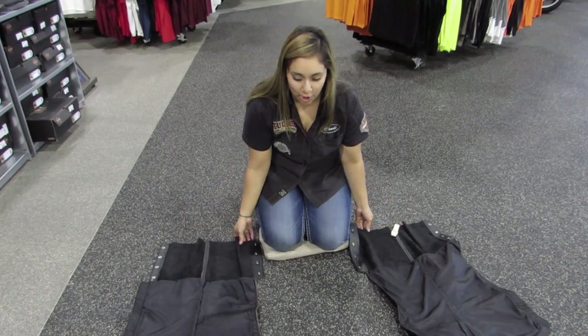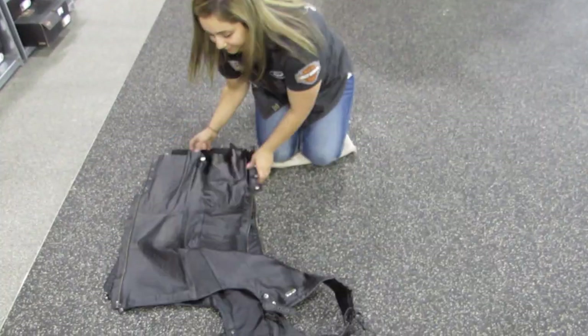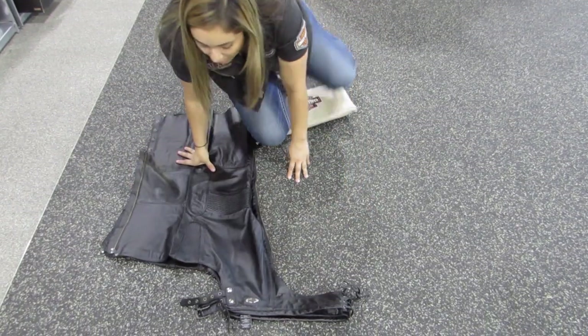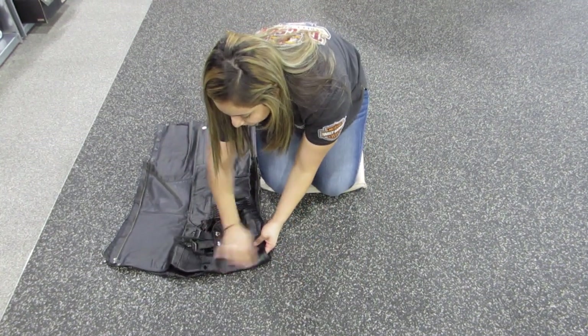So you start like this — you're going to open them up, both sides, take the zippers down, fold them over so they lay flat, make sure the top lines up just like that. You're going to bend this in and pull this down; this makes one flat line right here.